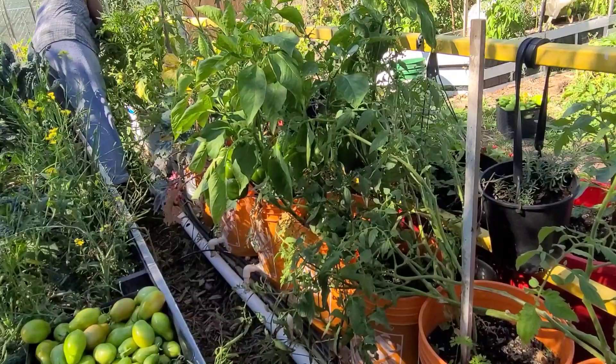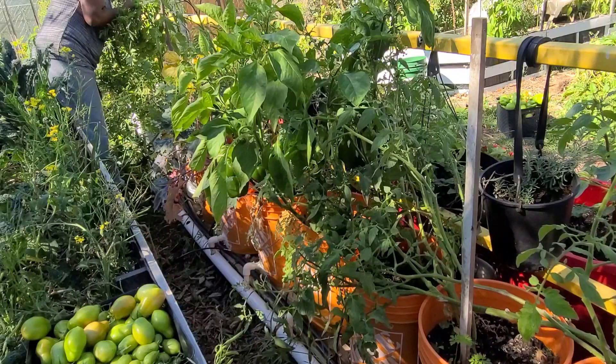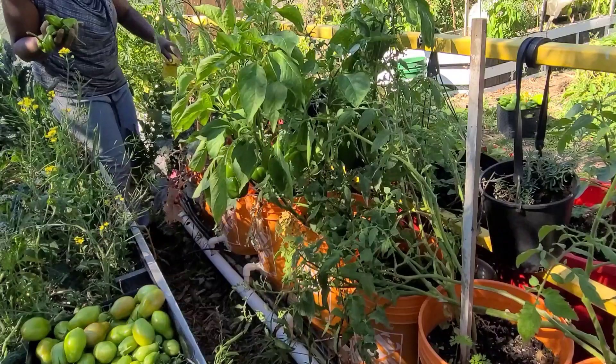Now I am going to be harvesting my peppers and some more tomatoes. On this side I have sweet peppers — sweet bell peppers and long sweet peppers. I am not going to be harvesting all of my long sweet peppers. The plant that has the most fruit on it, I am going to be up-potting and overwintering.